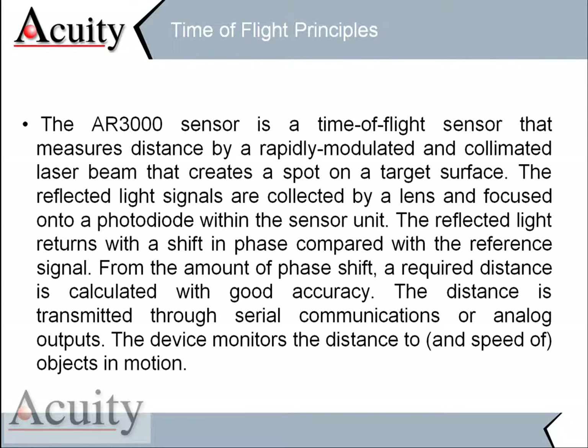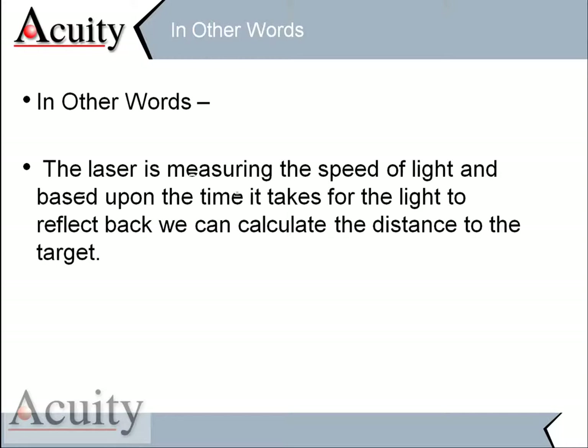It can actually be used for distance, and we've used it before for velocity measurements as well. In other words, this laser is measuring the speed of light, and based upon how long it takes for that light to reflect back, we can time it and calculate the distance to the target. Simply put, we're sending a laser beam out, catching it as it comes back, and calculating how long it takes to bounce back — and that's our displacement, or the distance to the target.